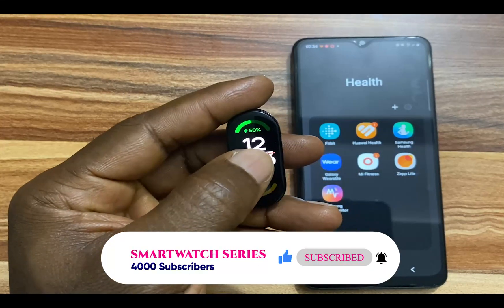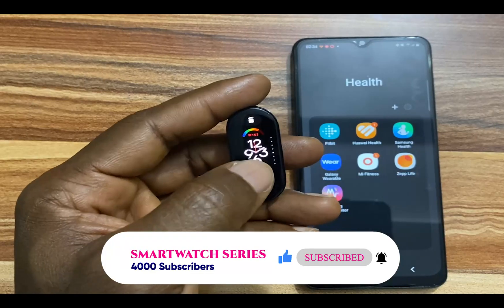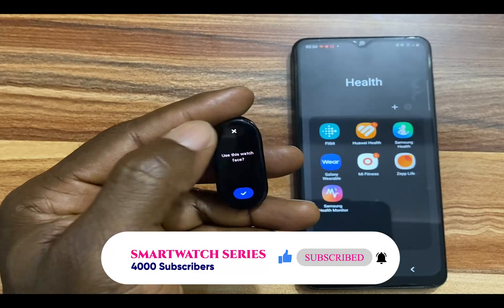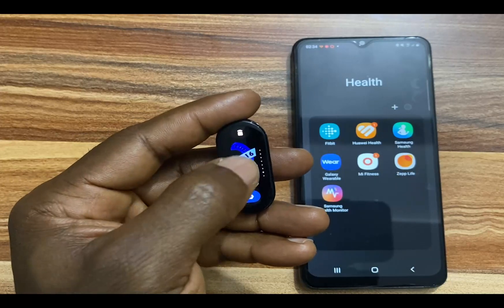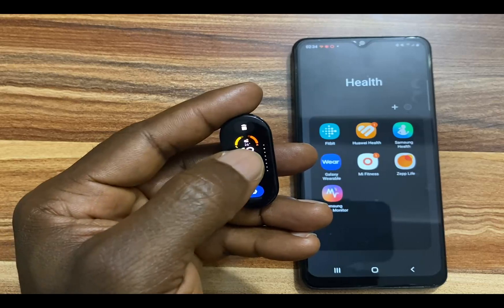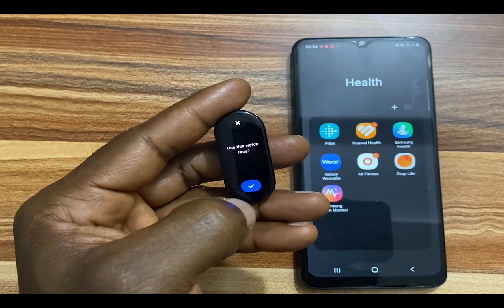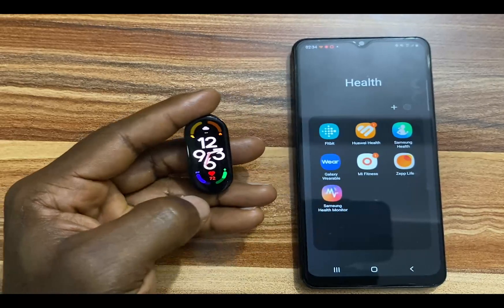You simply need to press and hold on the home screen and this will highlight the current watch face. You can see that I have a couple of watch faces on the device. I'll simply swipe through. Let's say I want to go with this — I'll just tap on this and tap on the check mark below here, and this becomes my current watch face.